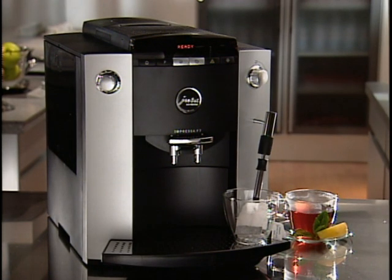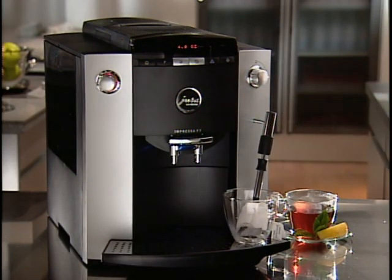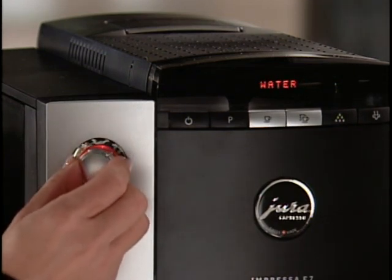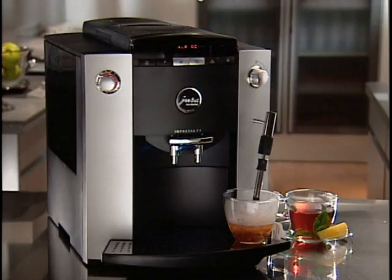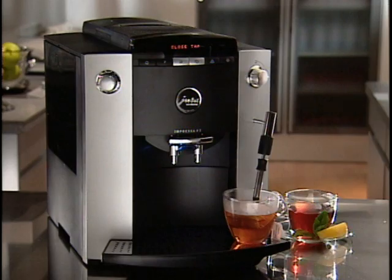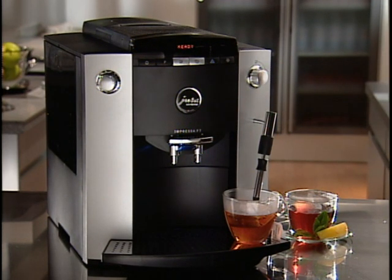Your F7 also dispenses hot water for tea or a cup of soup. Turn the selector to the water symbol. The LED readout will tell you its current portion size — in this case, 4 ounces. To change the hot water portion, simply turn the rotary dial to select from 1 to 16 ounces of hot water. While hot water is being dispensed, the display will read Water. Your F7 will remind you to close tap by returning the selector to the cup symbol. This is also great for adding hot water to espresso to make an Americano.